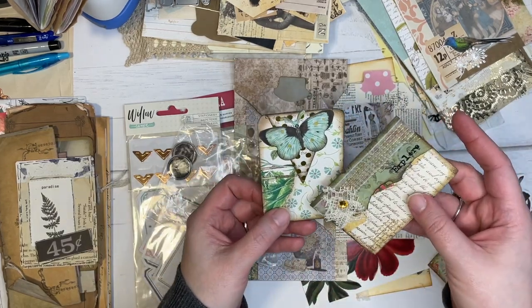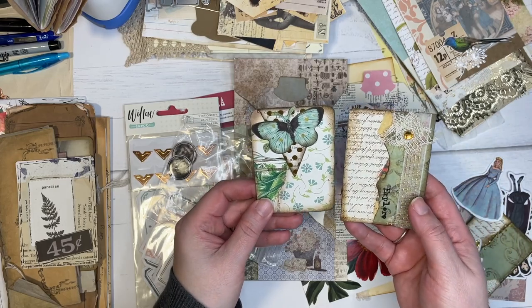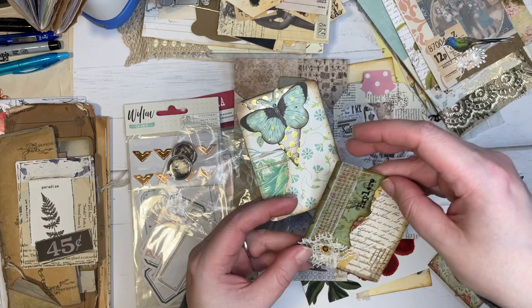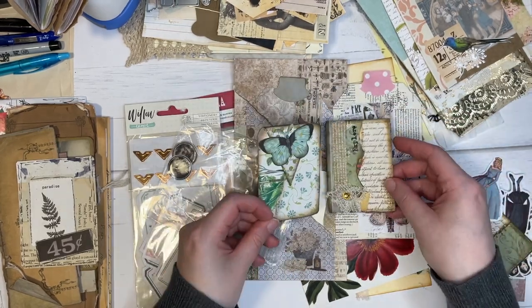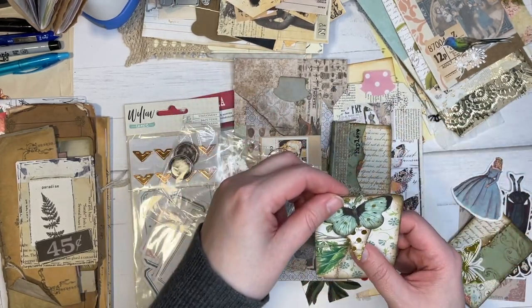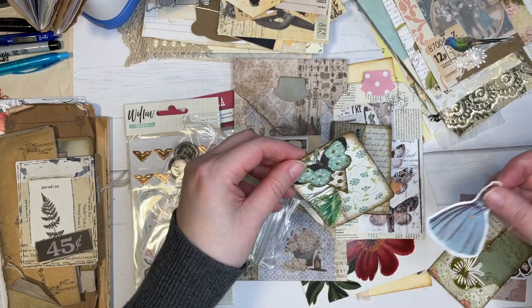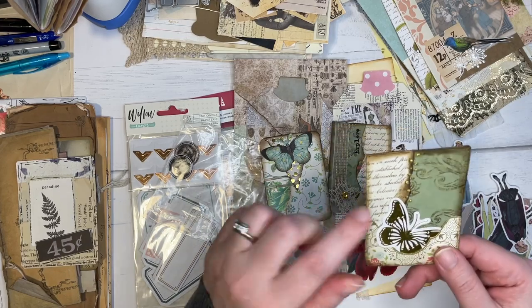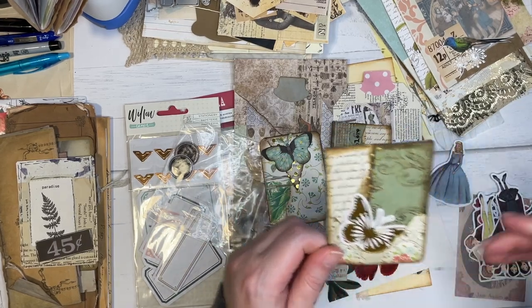And she's also made some lovely ATCs. I love her ATCs. I think I have it upside down — like this. And I think this one's like a little tuck spot. You can see a little bell there. And then she's made another one here with these lovely pieces.